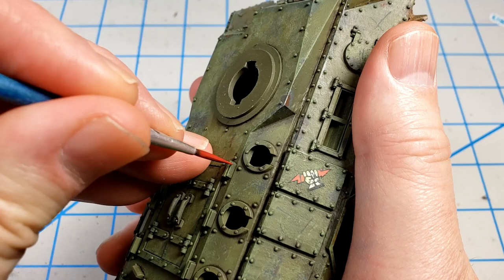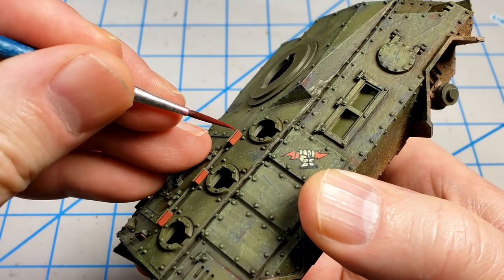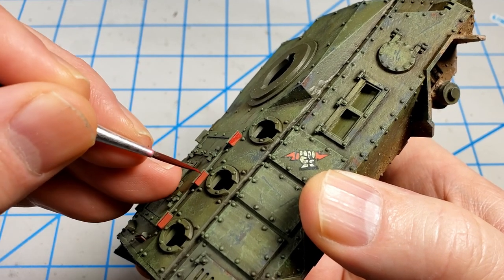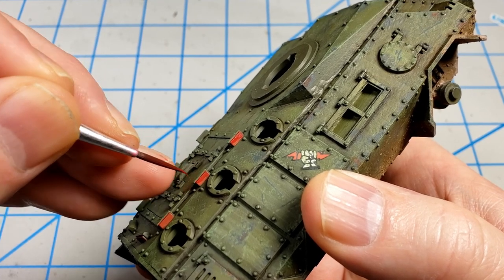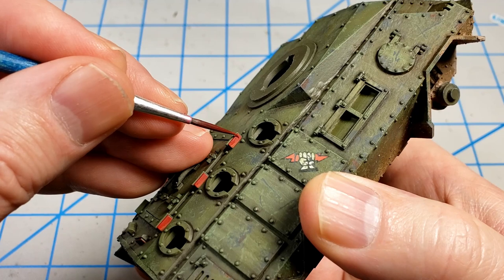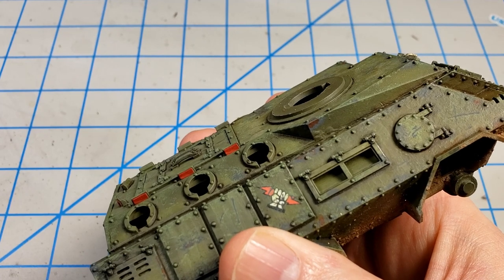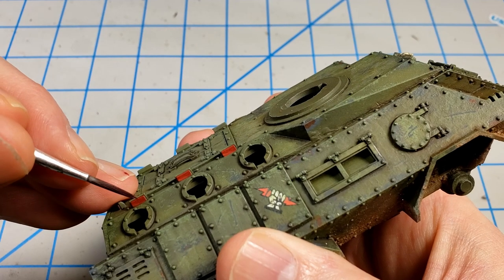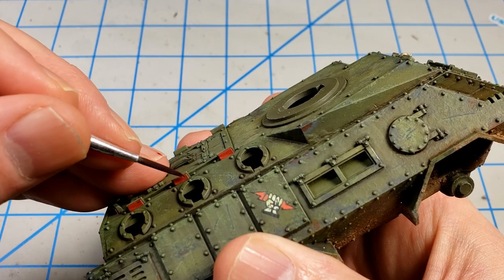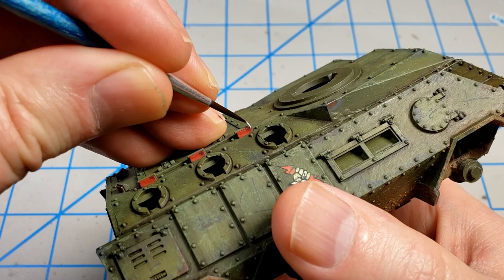There are quite a few vision ports around the model, so I'm going to base paint these in Vallejo Flat Red. Then I'll go in with some Vallejo Game Color Gory Red thinned way down and bring a diagonal line from front to back — this needs three or four very thin coats since it's essentially glaze consistency. I added just a little bit of Imperial Blue from Vallejo Game Color to that darker red and put it just up in the corner of the darker area, then at the edge of that darkest corner I'll touch in some Vallejo Cold White.